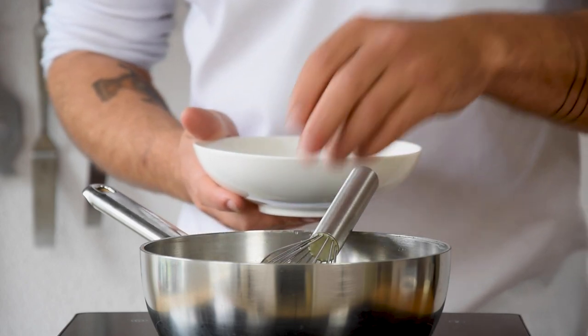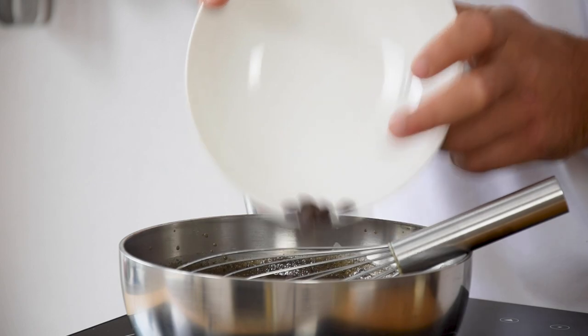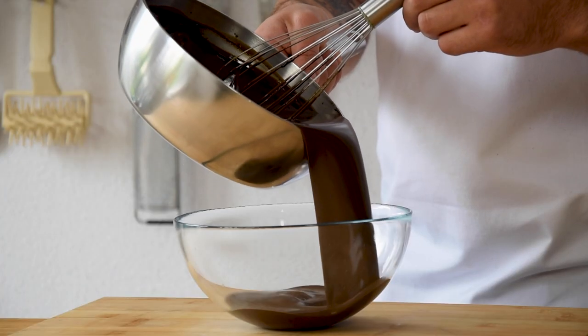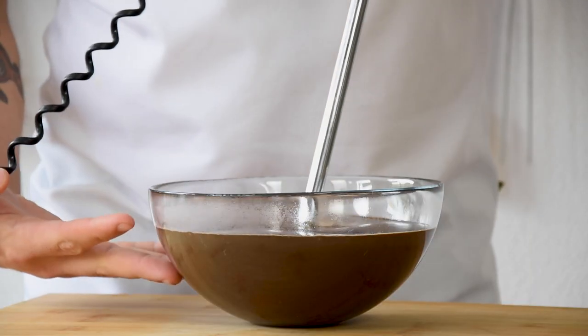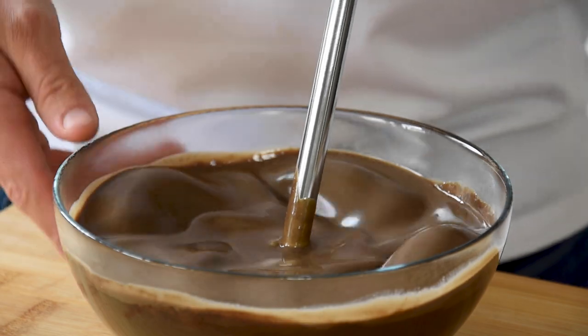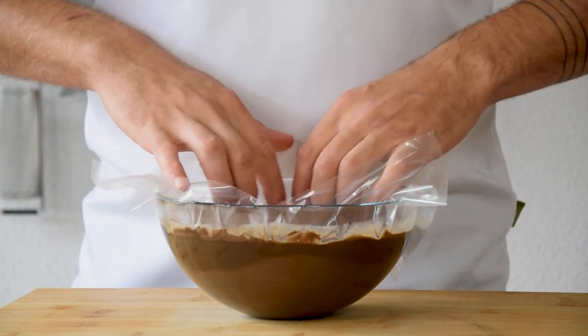Once it has boiled, add your gelatin and 200 grams of dark chocolate. Mix this and then pour it in a bowl. Then add 180 grams of double cream and mix it for around 20 seconds with a hand mixer. Now cover it with plastic foil and let it set in your fridge for at least 8 hours.